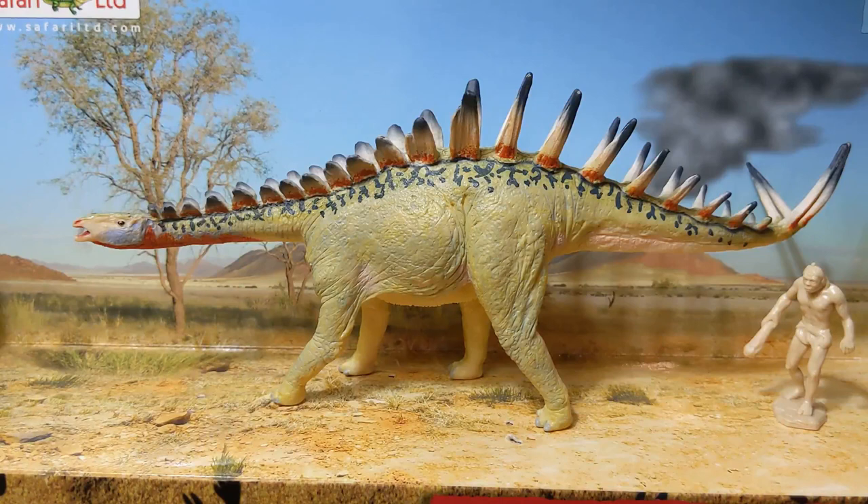I'm a big stegosaur fan and Miragaia is definitely one of the most unique stegosaurs available out there. As far as I know, only a handful of companies have so far done models of Miragaia — obviously Carnegie being one of them, and also Collect A. I thought today would be a good week to do a quick review of Miragaia in light of some new discoveries and information about not only this species, but also the entire Dacentrurinae subgroup of stegosaurids.